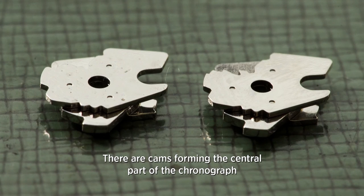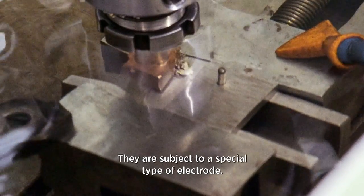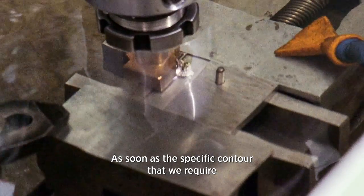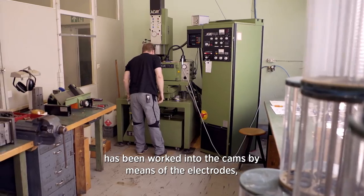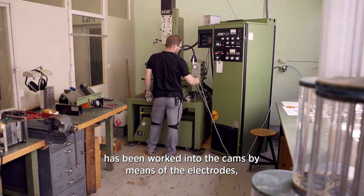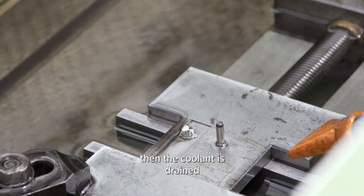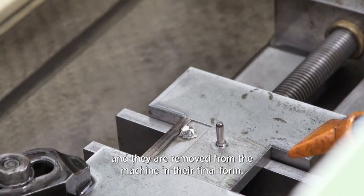Der Nocken, der erodiert wird — das zentrale Teil des Chronographen — kommt auf die Senkerodiermaschine, wird mit einer speziellen Elektrode angefahren. Wenn die spezielle Kontur, die wir benötigen, in den Nocken eingearbeitet wurde anhand der Elektrode, wird das Wasser abgelassen, die Kühlflüssigkeit, und der Nocken fährt als fertiges Teil aus der Maschine heraus.